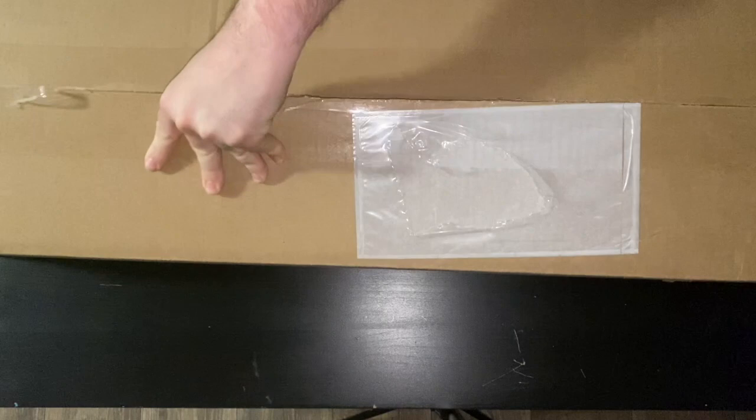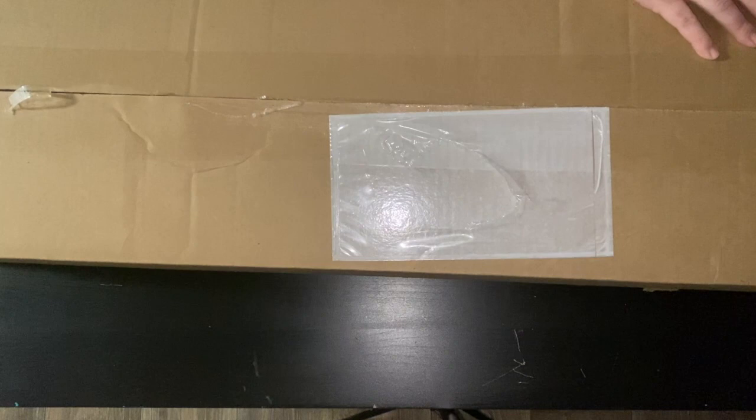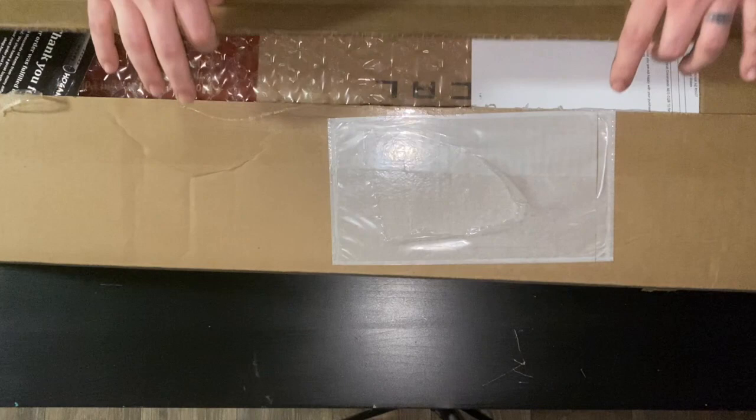So, nice and easy — whoa, what can it be? I don't know, let's find out. This box is freaking wrapped like crazy. There we go. Put the scissors away nice and easy. Let's open this bad boy.